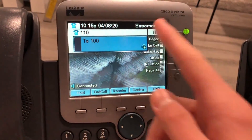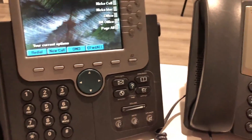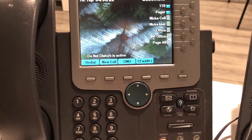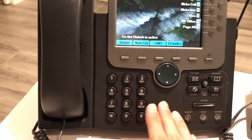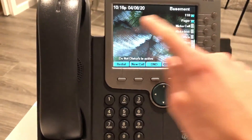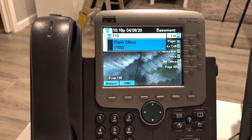Do Not Disturb also works. If I enable DND on this phone and dial the office extension, on this phone DND is a little different — it just mutes the ringer basically. You will still see the call blinking on the line key, but it's not going to blink on the BLF or ring. So if I dial 110, it's just going to blink on the line key and show up there — nothing else happens.